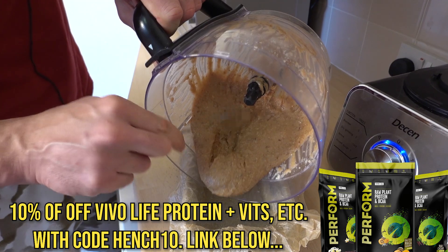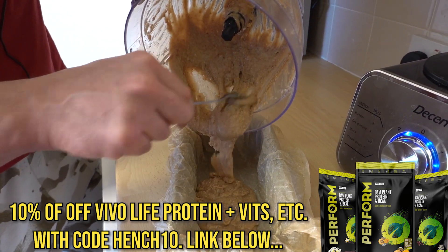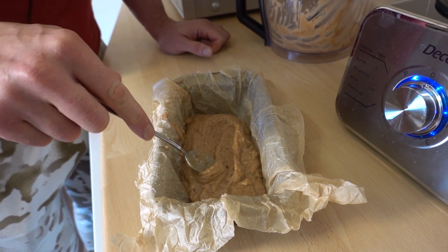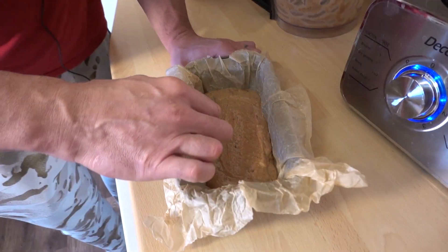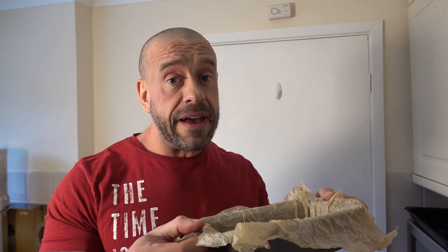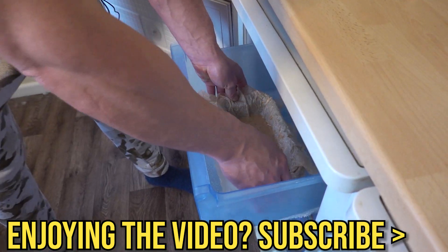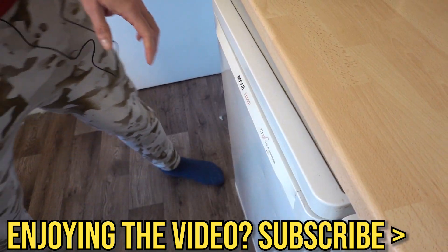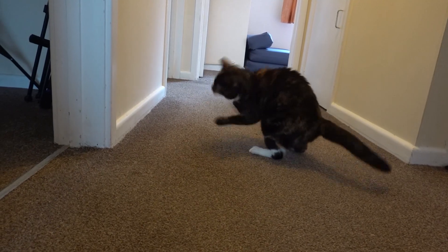Transfer your mixture into the bottom of the loaf tin and smooth it over — as if you were soothing a goose. Geese. Now don't put this in the oven — go in the freezer for at least two hours. Remember, not the oven. Vegans love a cat interlude — here's one now.